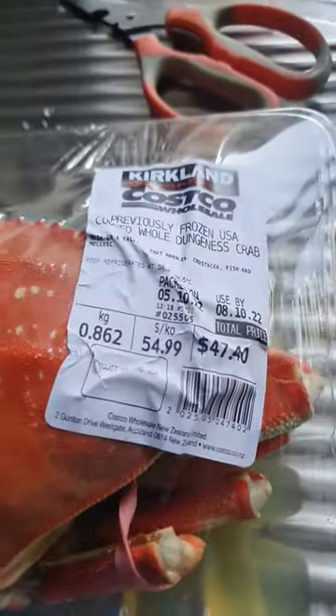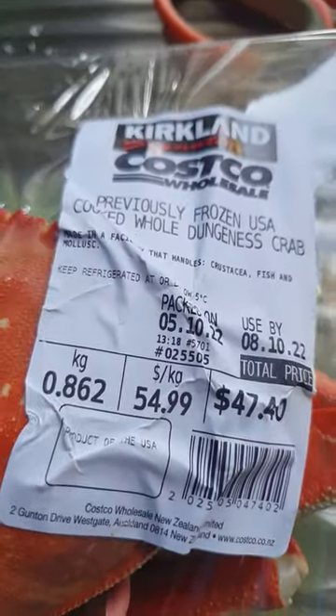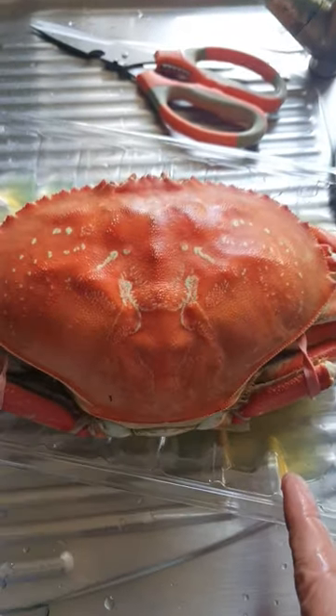Costco 860 grams Dungeness crab. It's cooked crab. I'm going to clean it now.